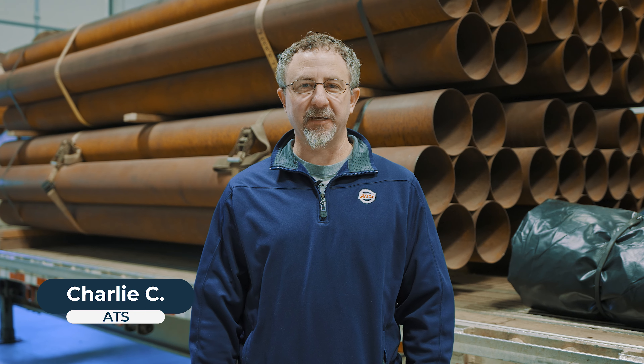Hey flatbed drivers, Charlie here from ATS safety. Today we're going to go through some tips on how to secure in the winter. The first tip of securing in the winter: we always want to secure with good equipment. Regularly inspect your equipment for any damage or any issues going on with your chains or your straps, recognizing that those securements are going to go through extra abuse during the winter, so we want to make sure they're in good shape.